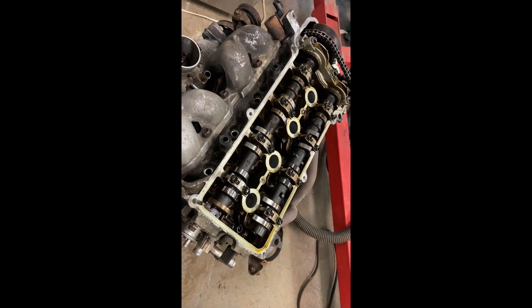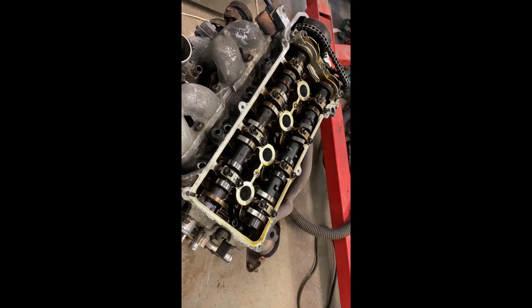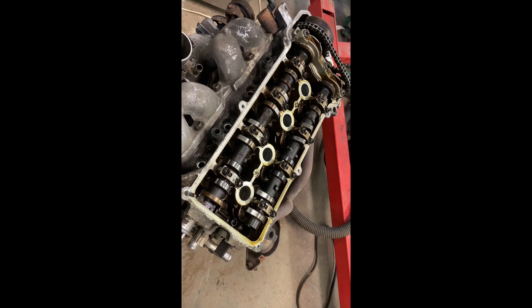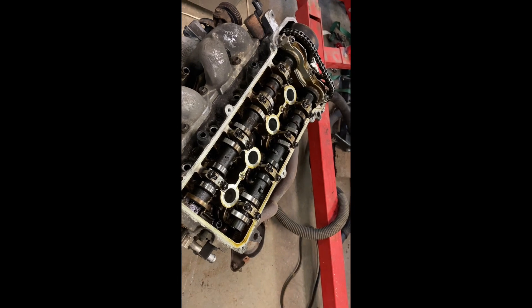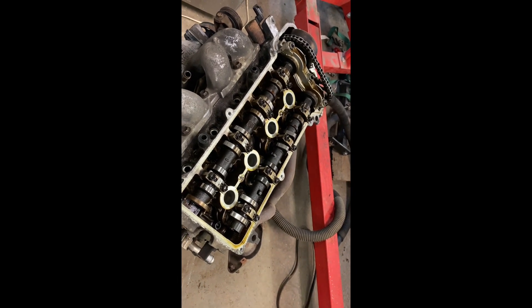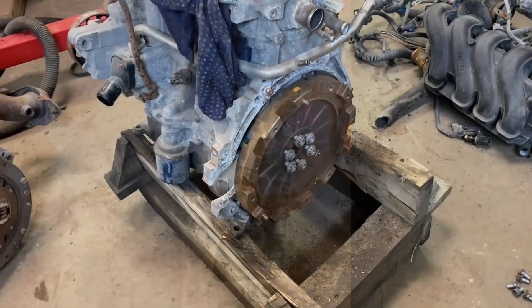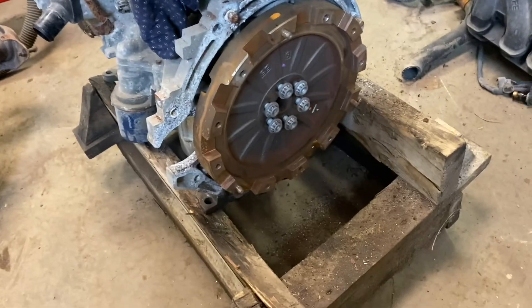I'm going to leave the Yaris cam in there anyway. Apparently some people swap the cams from a Yaris into a Prius for more performance. From what I read in a brief forum description, it didn't affect the fuel mileage and it worked for about 80,000 miles. So we'll leave the original Yaris cam in there and see what happens. I just got done taking the flywheel off the original one, which is on the floor now.